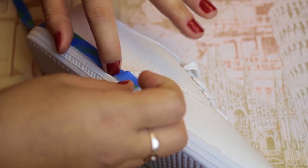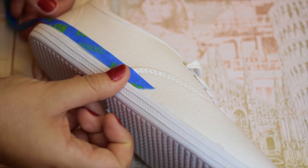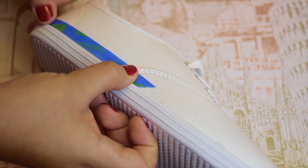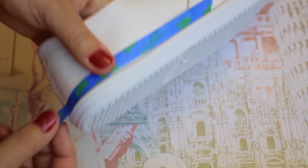So the very first thing you're going to want to do is tape off anywhere that you want the white stripes to be. I'm just using some painter's tape and I'm going to be marking out the back end of the shoe — all the white stripes that I want to have.